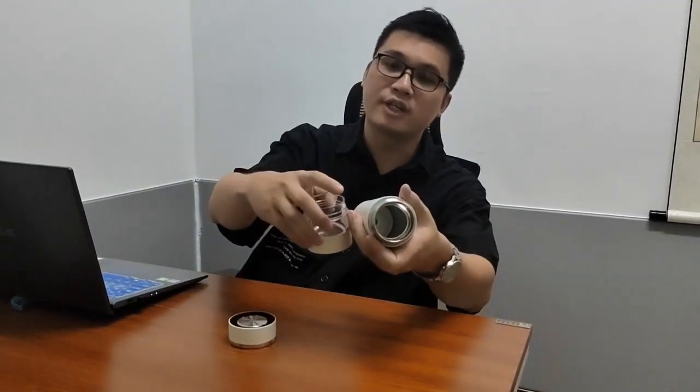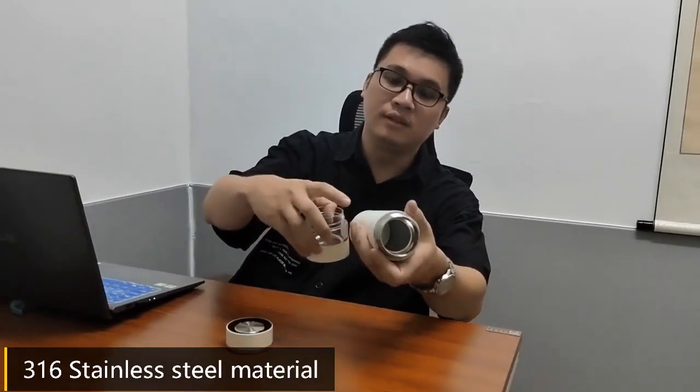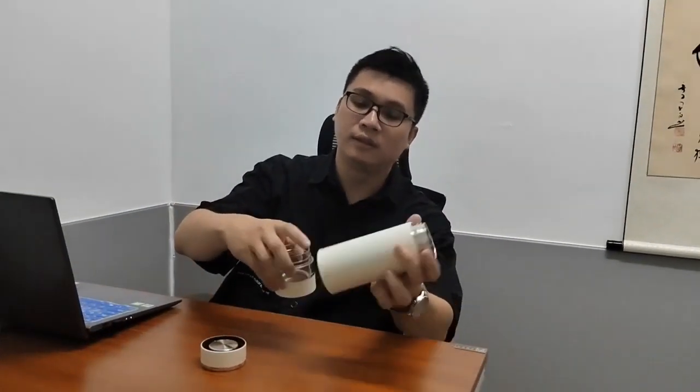The material is 316, it will be better. We check the button — it's a sleeper button.